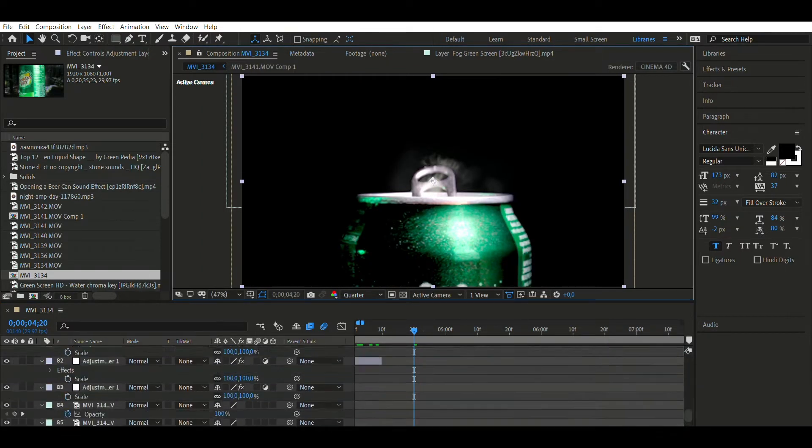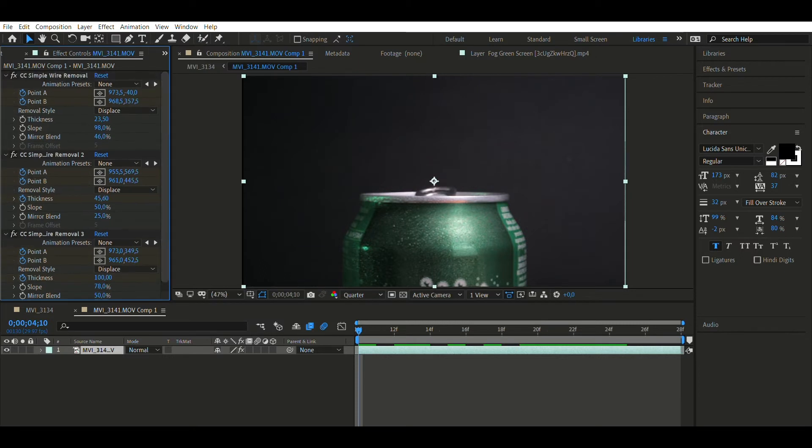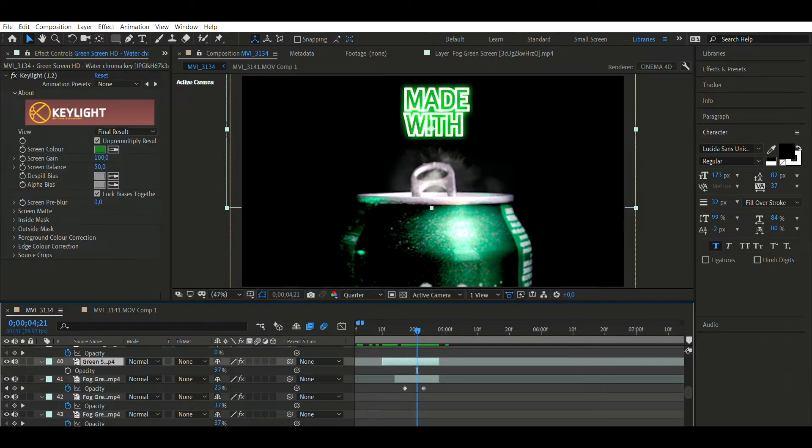The next scene I want to show you is the opening of the can. There's nothing complicated here — this is the original footage. I did color correction and used a simple wire remover to remove the fishing line. It was necessary to create two anchor points that will hide the fishing line — you should choose settings that fit your video best. I made a mask from fog footage and put it on top of the can to create the feeling of a real opening process. I downloaded footage of splashes on a green screen from YouTube, removed the background, put it on the video, and made it fit.